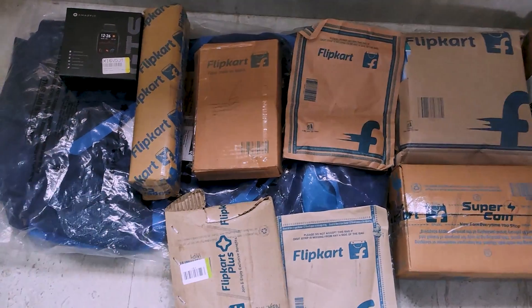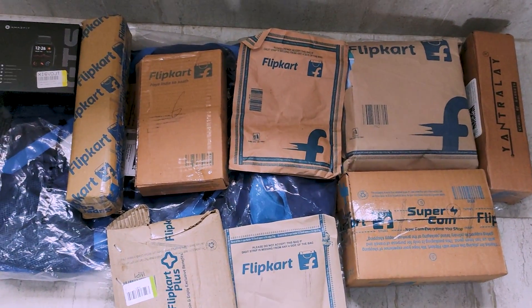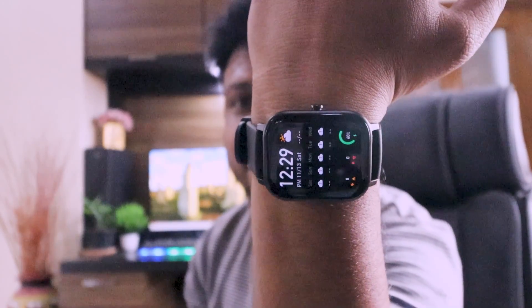So I'm going to show you all the packages that I have received. This is the Amazfit GTS — not GTS 2 or GTS Mini — this is the Amazfit GTS. It cost around 4500 rupees with all the discounts. It's already unboxed and you can see it has a great display. I'm just loving it.